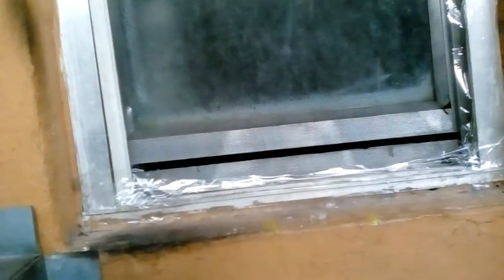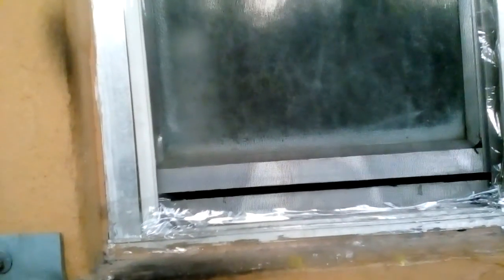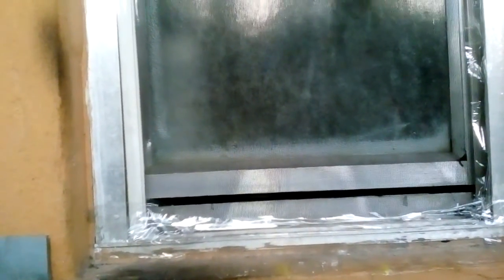Okay ladies and gentlemen, I already put the screen on the bathroom window to prevent the bugs from coming in. Now I've got screen protection in the bathroom window — check it out! It's secure and tight, no more bugs. Now we can open the bathroom window and have fresh air.